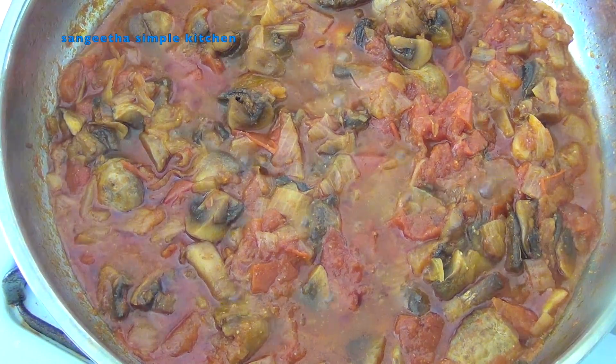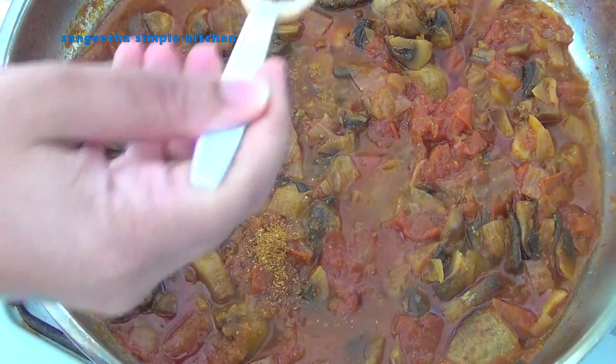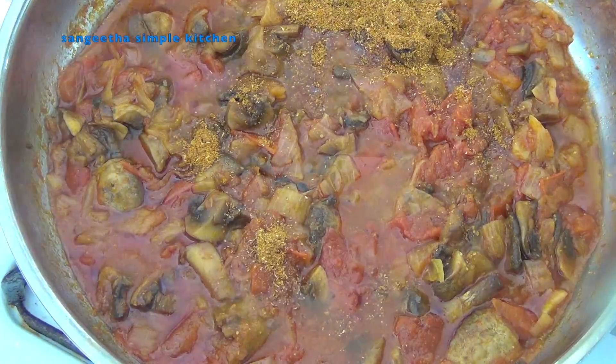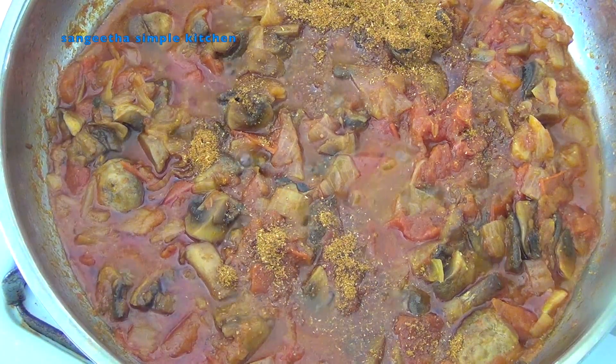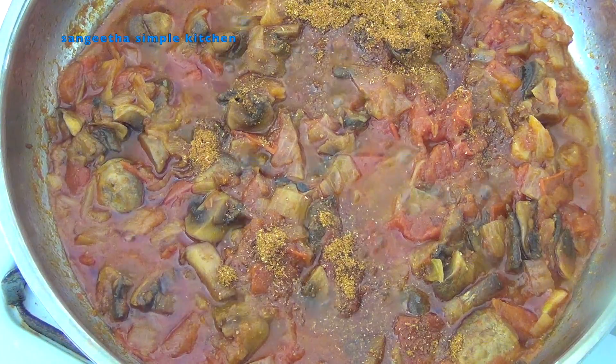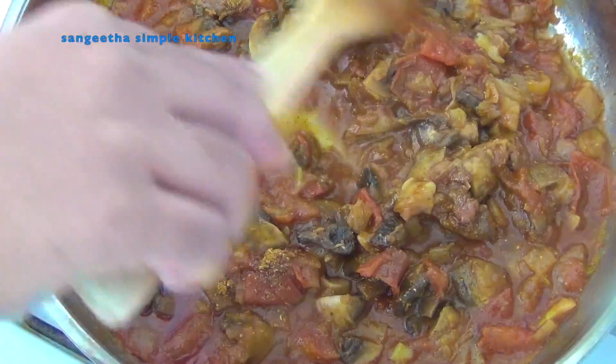Add 1 tablespoon of hot sauce to the pan. If you want to add it, it will taste very good. Now let's mix it for 10 minutes and cook the mushroom gravy until ready.